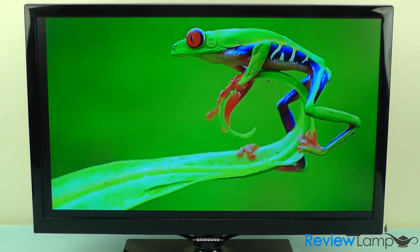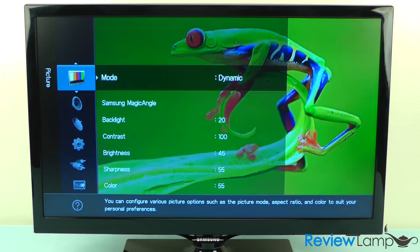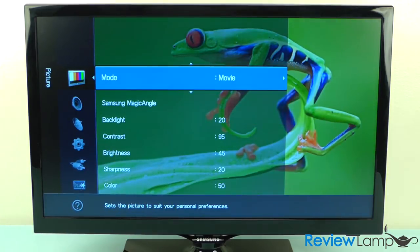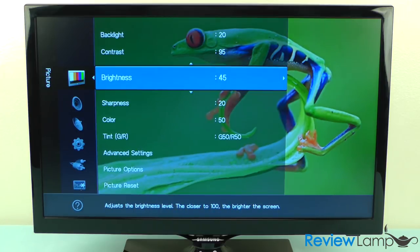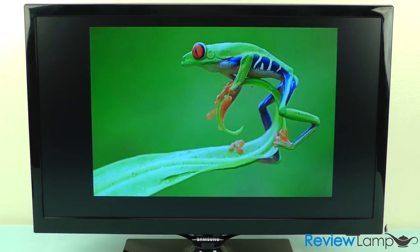The TV gives you a lot of flexibility and control when adjusting picture quality. It offers three major picture modes: dynamic, standard, and movie. It also gives you fine control over the backlight, contrast, brightness, sharpness, color, and tint.